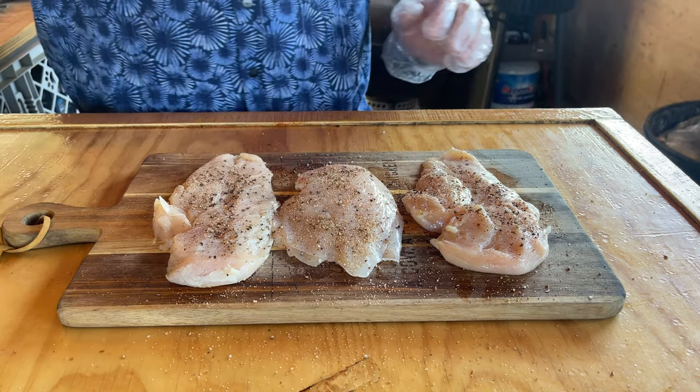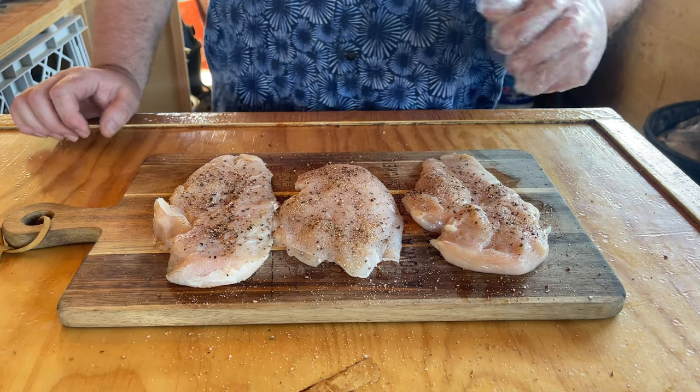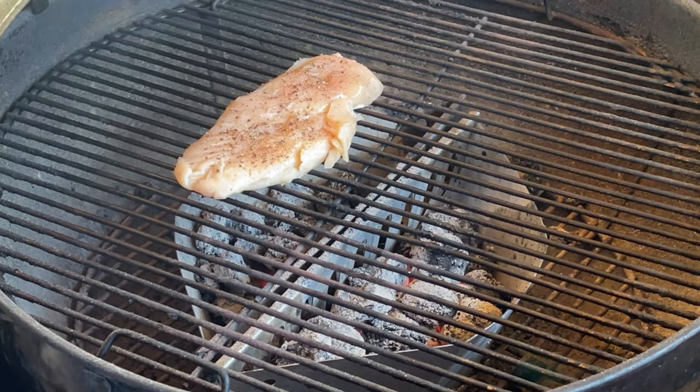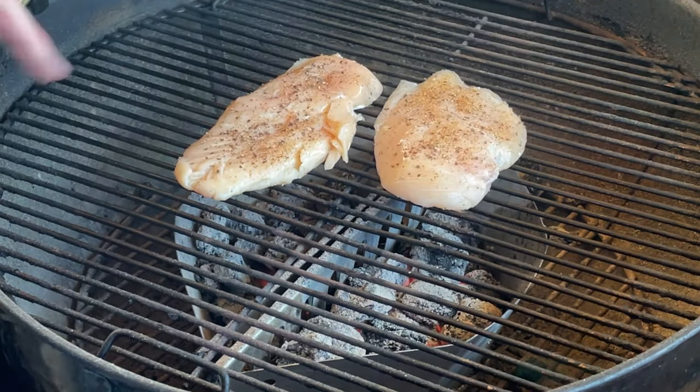I'm going to let this sit for about 10-15 minutes, let the rub and the chicken kind of become one, then we're going to throw it on the barbecue. I like to have my grill between 300 and 350 when it comes to cooking chicken, especially when it's the direct method like this.